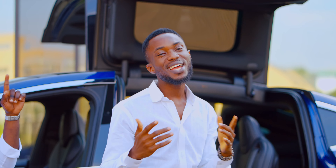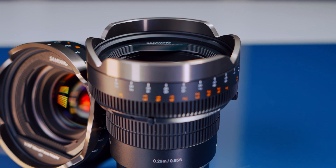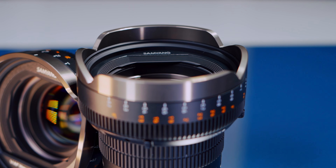The Sony camera I currently use is the a7R Mark V, and as you saw in some of my recent vlogs, I did a project featuring both of these lenses — the 35mm and 75mm Samyang VAF. They are both T1.9 in aperture and the shallow depth of field is really, really good.